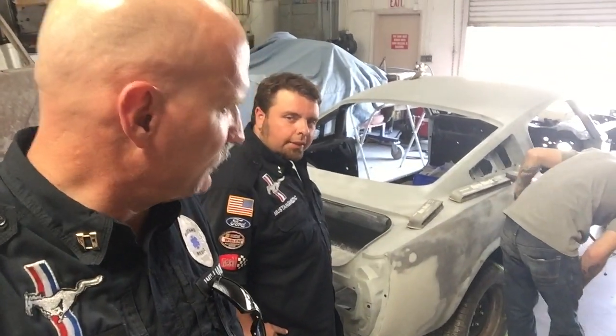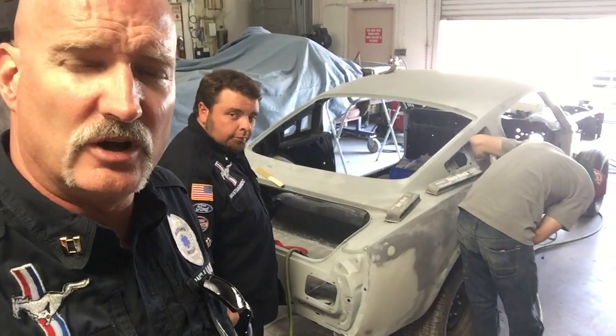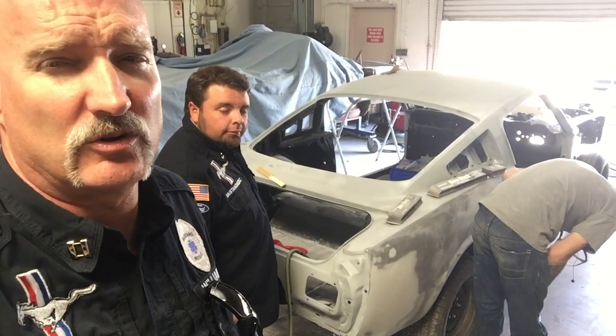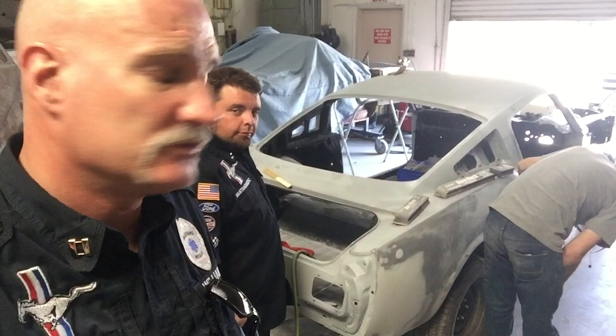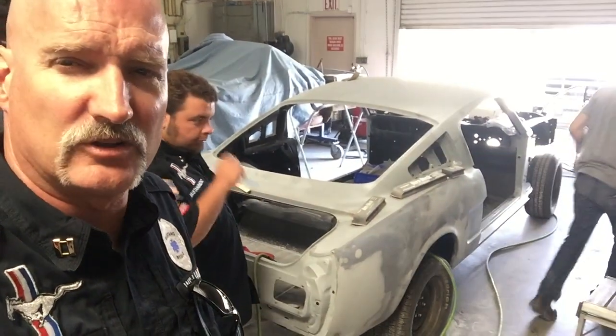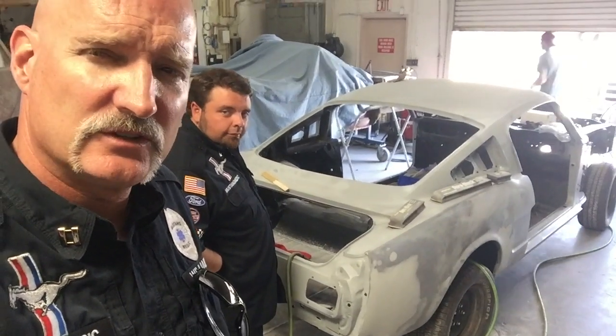Here I stand in the dramatic lighting with a gorgeous '65 Fastback. We looked at a bunch of them on Saturday and they were all K-codes, they were all gorgeous Shelbys. And there's a little piece of history right here. This guy gets to rub his hands all over it. So check it out — Sandra's 1965 2+2.